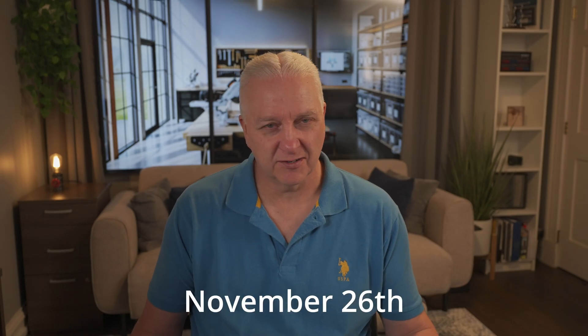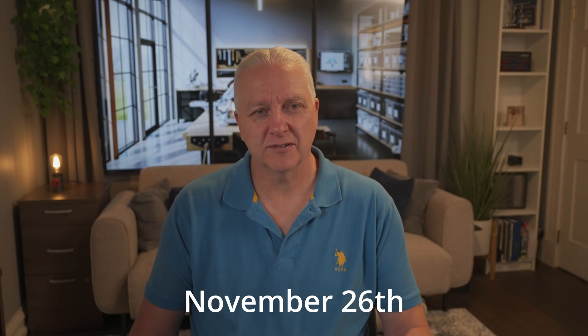If you get in early, you can use your order number to get in on a giveaway they're doing during their live stream kickoff, which I believe is on November 27th. If you want to find out more, I put a link in the description down below that can point you to more data and how to pre-order.